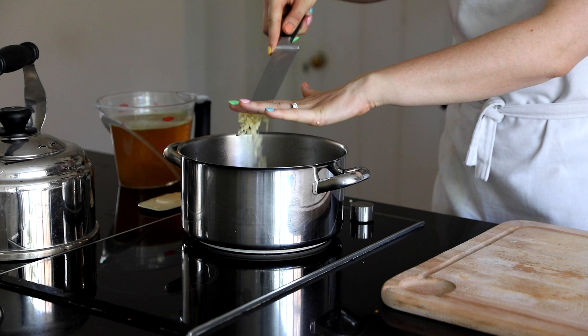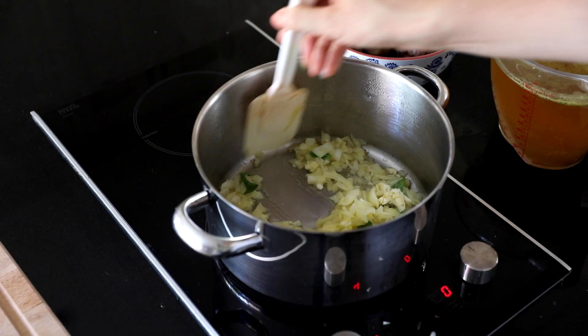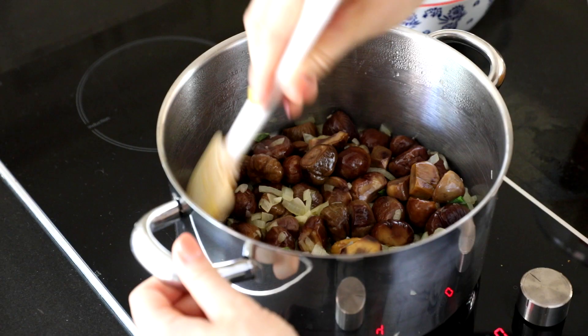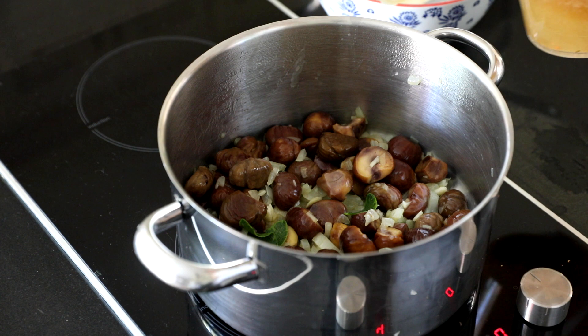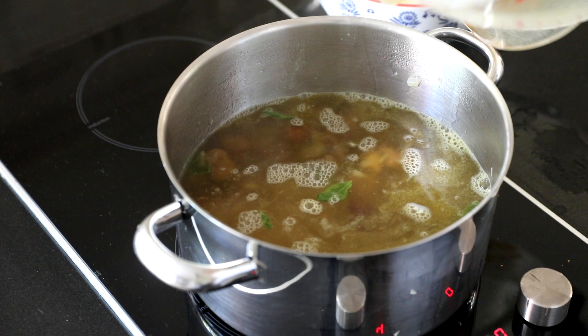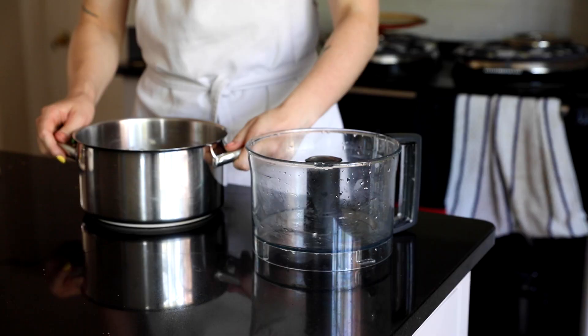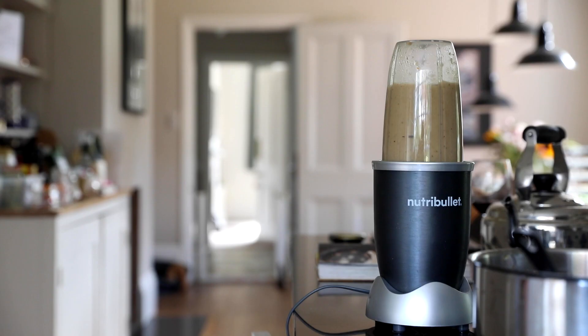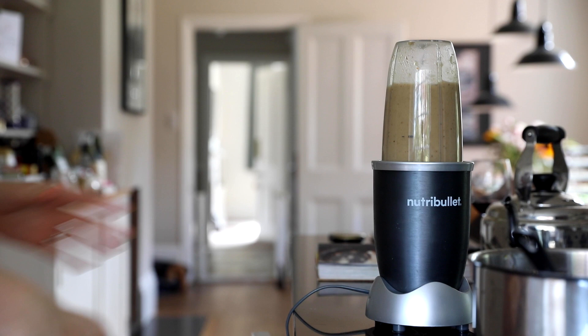After the garlic we're also adding in the sage leaves - about 10 to 12, but there will be a blog post in the description below. Then we're adding in the chestnuts and the vegetable stock - the chestnuts are already peeled and cooked. I then put it into a food processor which was a mistake - don't do this because the water came out the sides. I ended up using a small Nutribullet. If you have a bigger blender that will definitely be better.